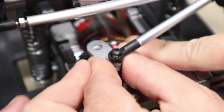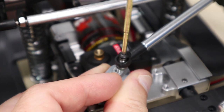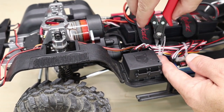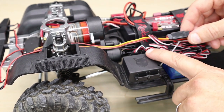Now you can wiggle the stock servo arm off of the servo and remove the screw that secures the steering link. If you have any zip ties securing your servo wires, now's the time to cut them free. Our stock lead is connected to our lighting unit, but if you have a stock Gen 8 it will be located...